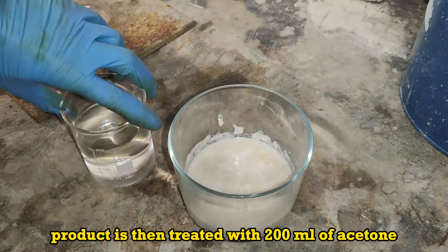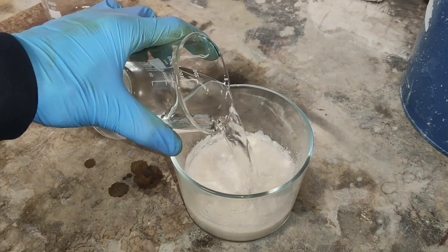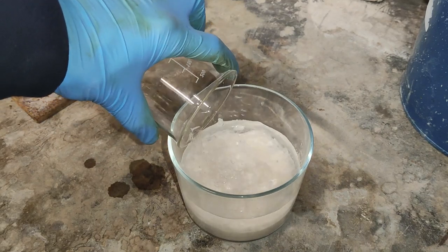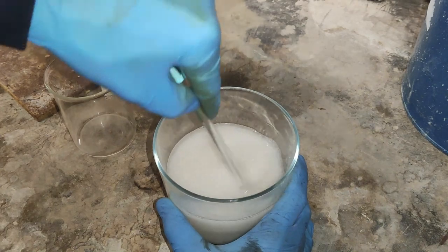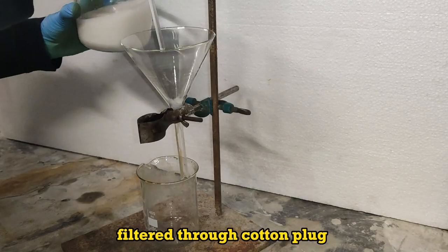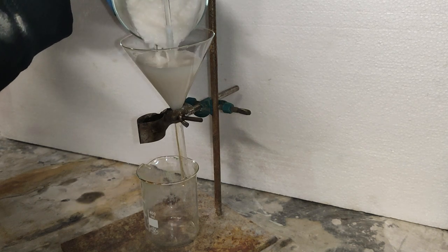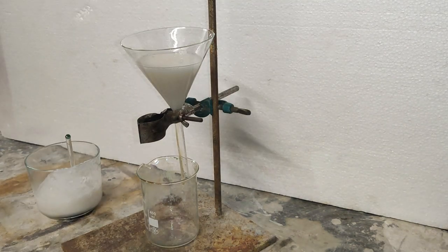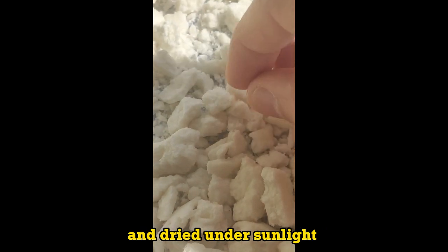The product is then treated with 200 milliliters of acetone, filtered through a cotton plug. The residue is pressed on paper and dried under sunlight.